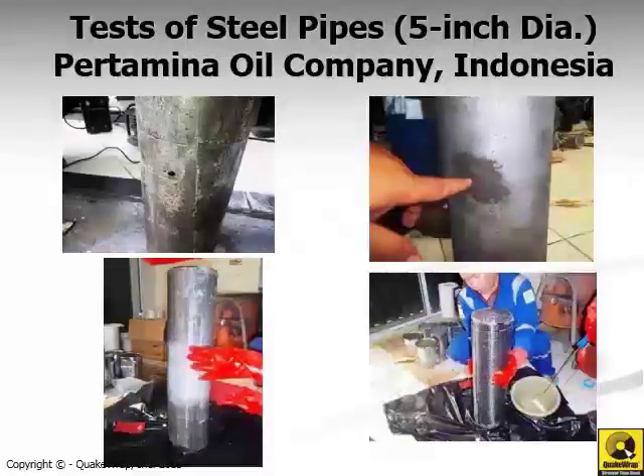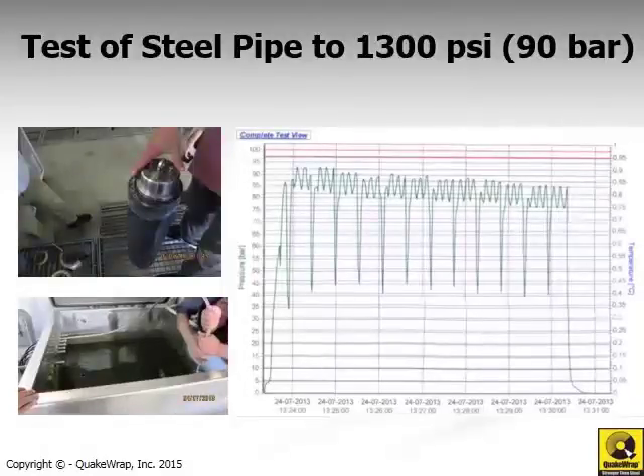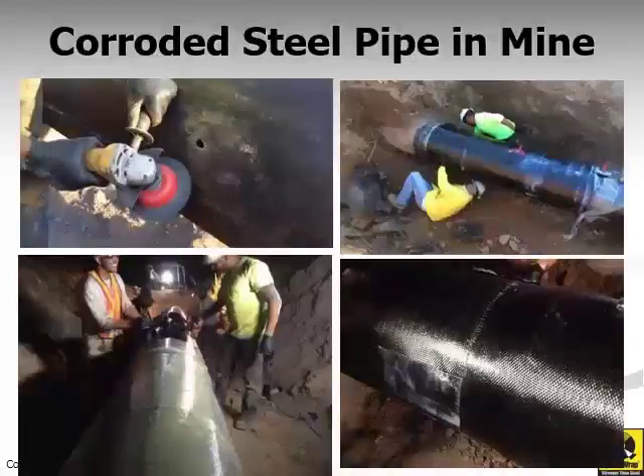We have performed independent testing of this system at various laboratories. This slide shows work done by Pertamina, the Indonesian national oil company. They took a steel pipe, drilled a hole in it, and wrapped it with our wet layup system. The system was subjected to internal pressure and could resist up to about 1,300 psi before seepage through that joint was noticed. This type of repair has been used extensively by Pertamina to repair pipelines that are in water and near shorelines.